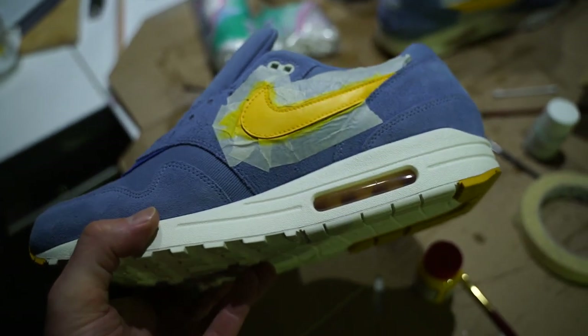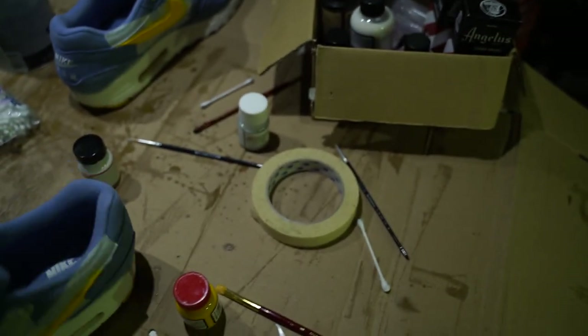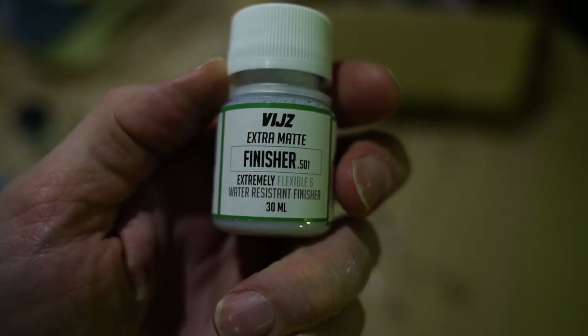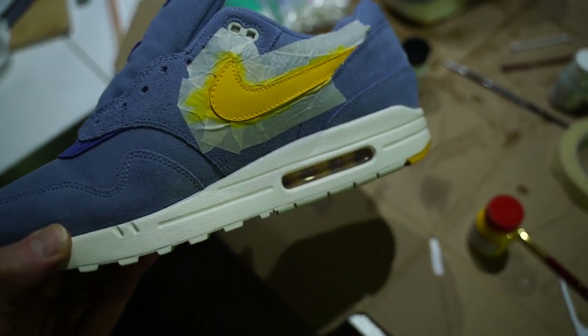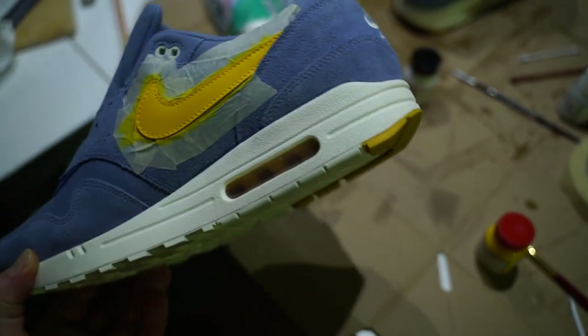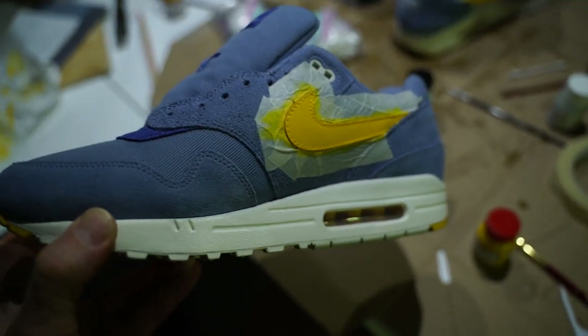I think it turned out okay, and now I'm gonna put on a matte finisher — I got this from Angelus, nice guys — just to get a little bit of protection. Then I'm gonna remove all the tape and we're done. Excited to see how this turned out on foot.